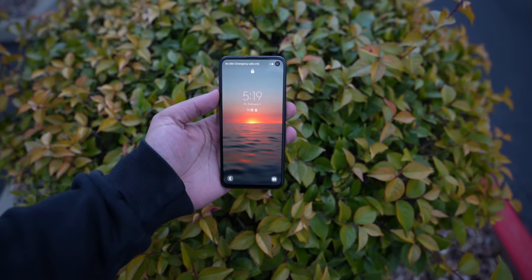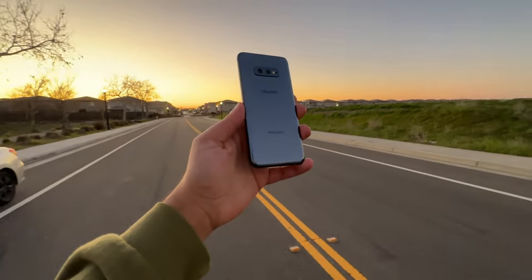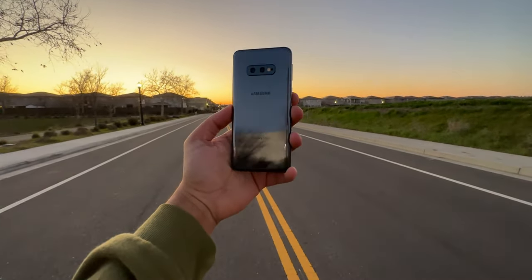So remember the Galaxy S10e? This came out with the Galaxy S10 and the S10 Plus in early 2019. This phone specifically would be going up against the likes of the iPhone XR at the time in that premium, affordable range of smartphones. And it's been four years now already, can you believe it, that this phone has been out.